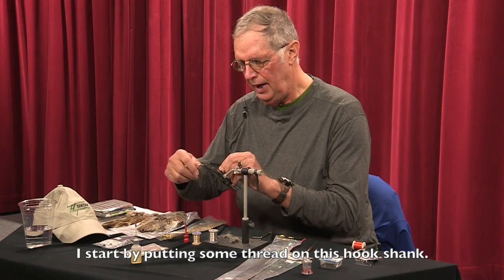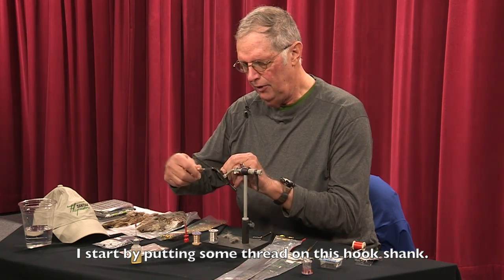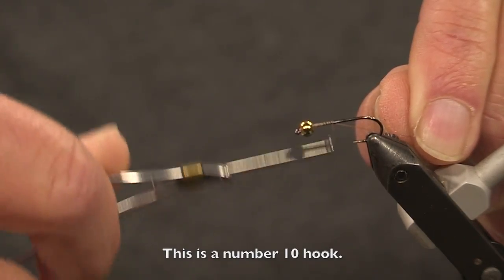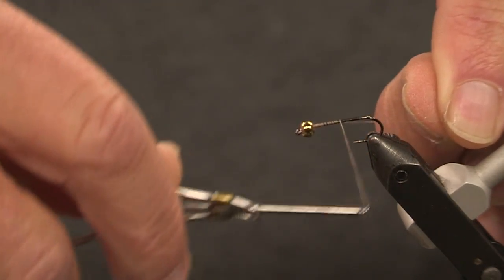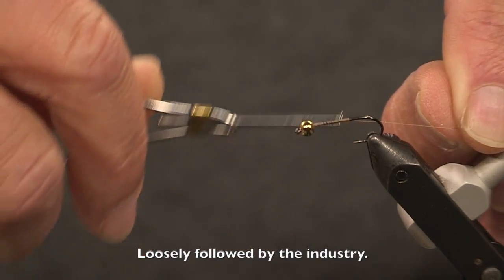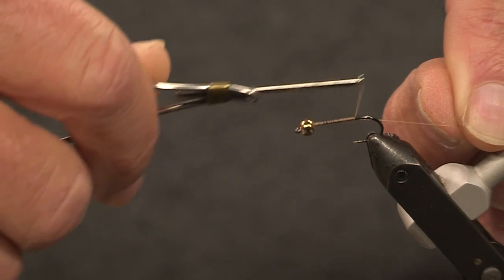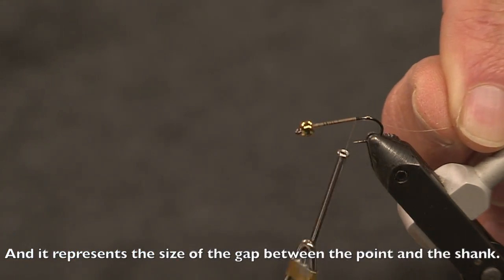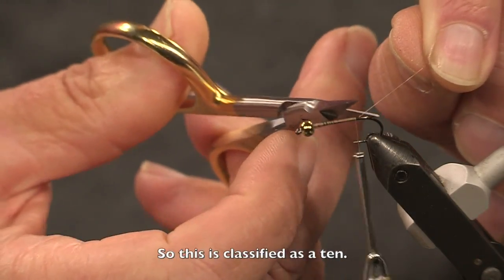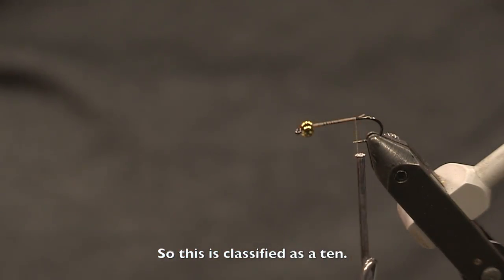I start by putting some thread on this hook shank. This is a number 10 hook. The hooks have a number associated with them — it's loosely followed by the industry, and it represents the size of the gap between the point and the shank. So this is classified as a 10.